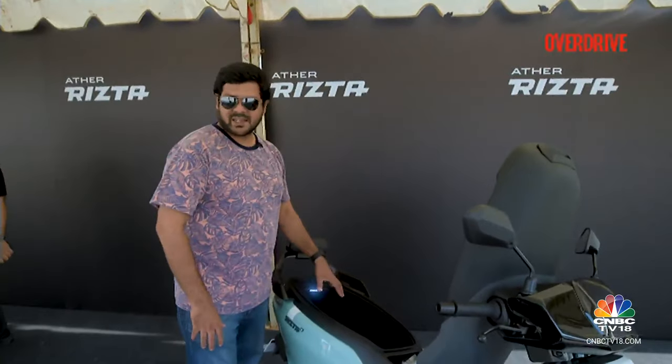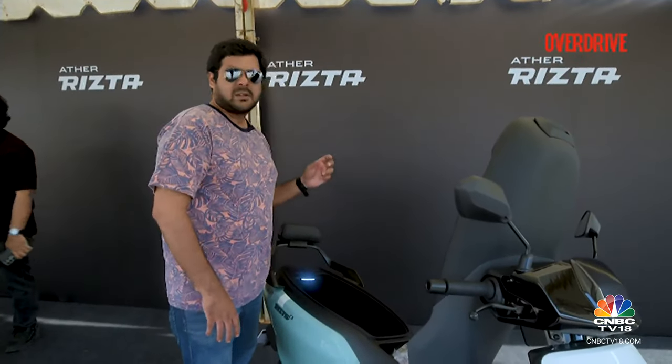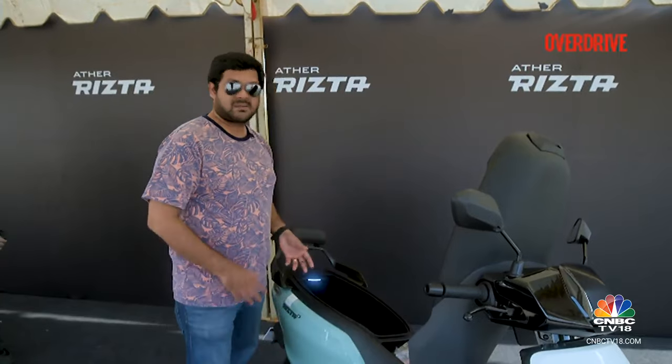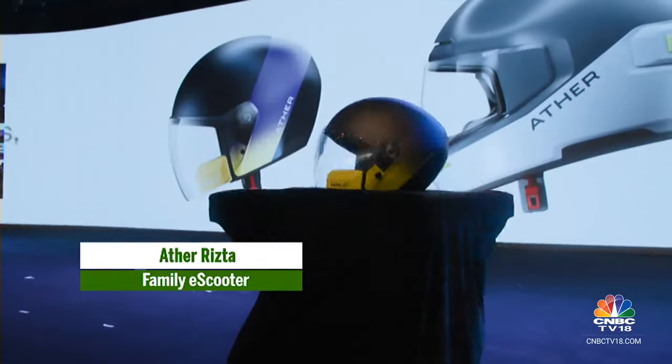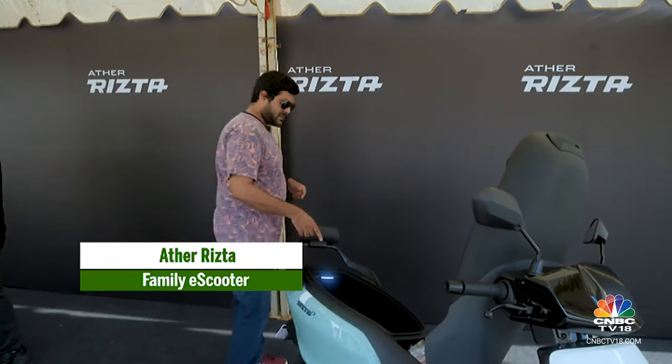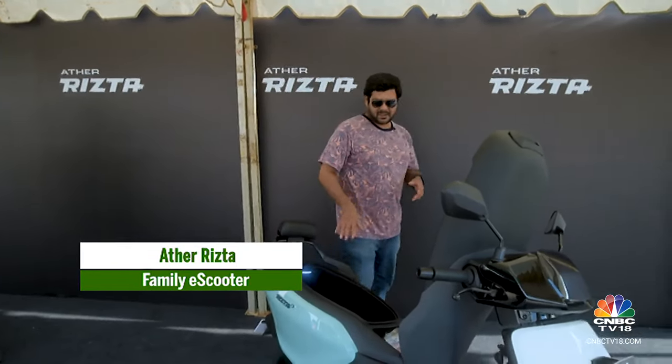A full-face helmet will fit inside this storage bay, and it also has the capacity to wirelessly charge Aether's newly launched ELO helmet, which has wireless charging capability. That has been included in the Rista as well — pretty nifty.